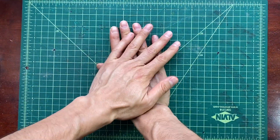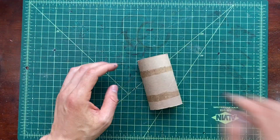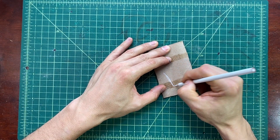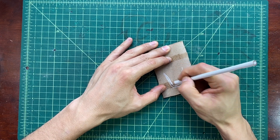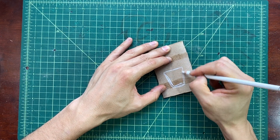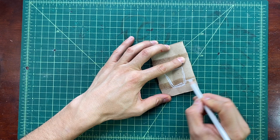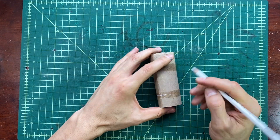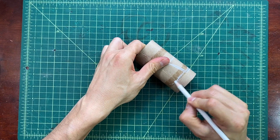We're going to start out by squeezing our paper tube and drawing a flower pot, leaving a little bit of room at the bottom. Then we're going to draw two lines somewhere above the bottom of the flower pot. Then we're going to turn it around and continue those two lines all the way to the back.